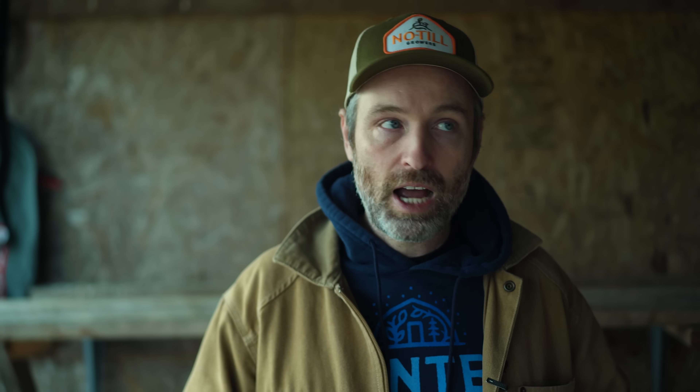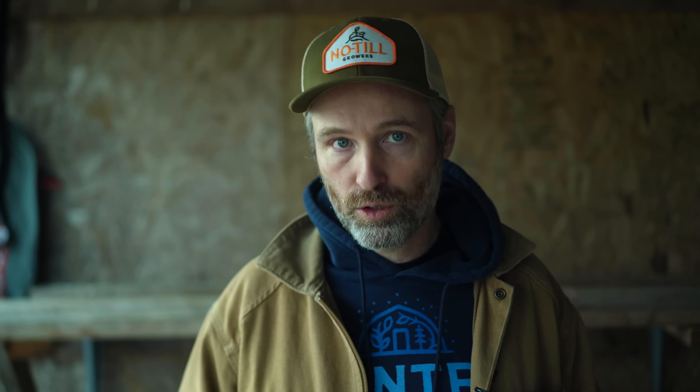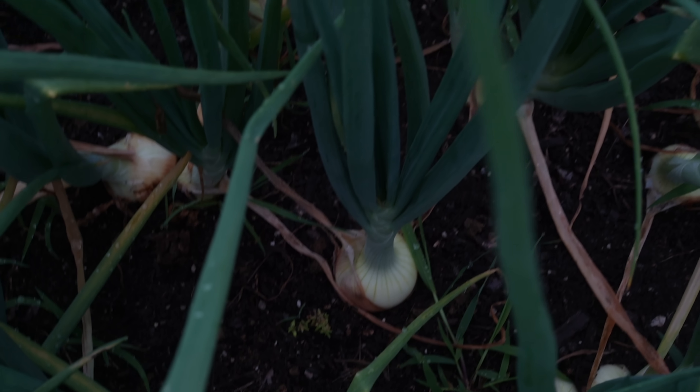Let's start with varieties, because I may not be able to use the same varieties here in Kentucky, Zone 6B, as you can based on your region. Onion bulbing is triggered by day length — people who live further north get longer days, and people who live further south get shorter days. Onions break down into three basic categories: long day, short day, and intermediate day, which is sometimes referred to as day neutral.